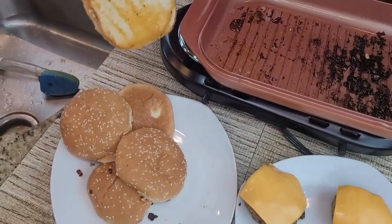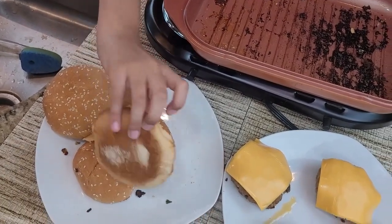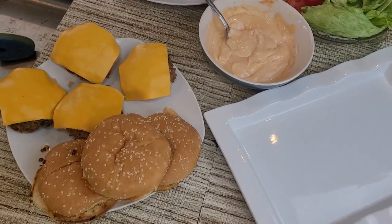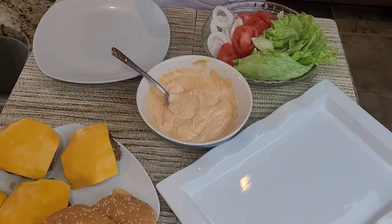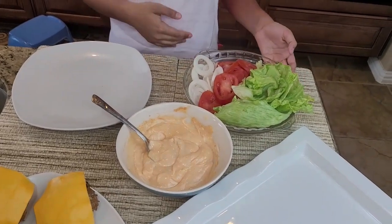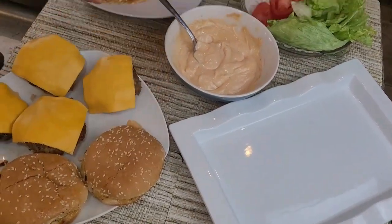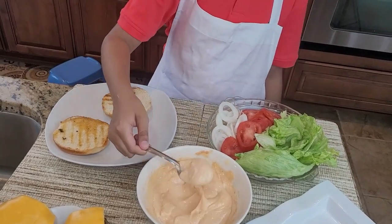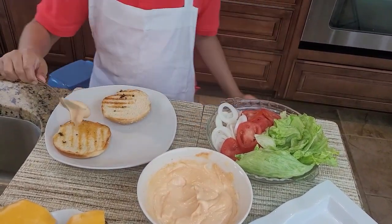It's time to assemble the burgers. My buns are toasted, my patties are cooked, my secret sauce recipe is ready, and the cheese is sliced. I'll just get a bun and spread the sauce on each side.